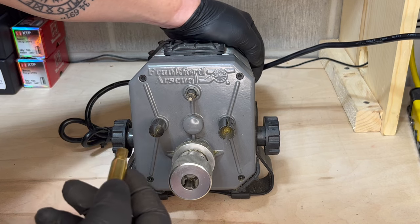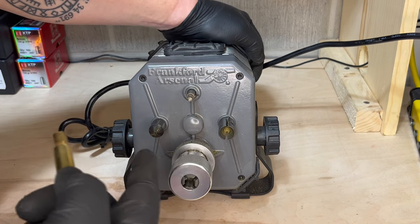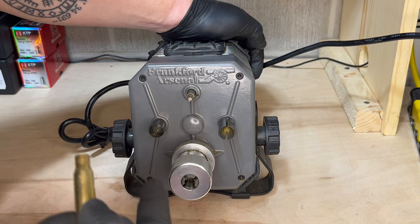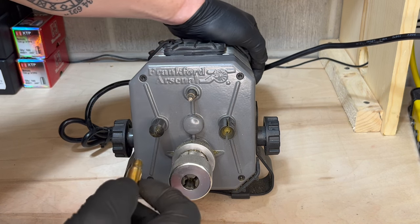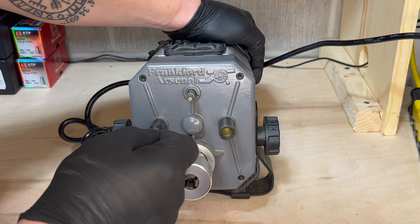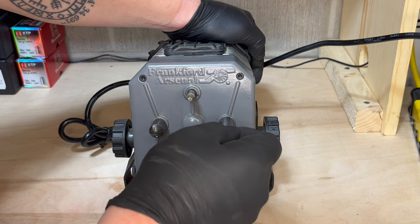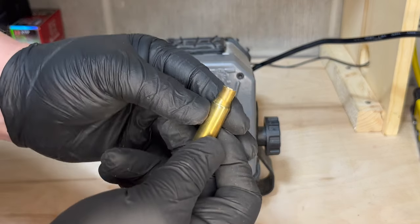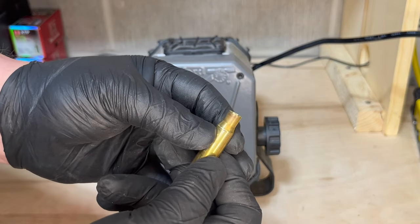The next step is to chamfer and deburr. I like to use the Frankford Arsenal case trim and prep center for this. Now it's trimmed, chamfered, and deburred.